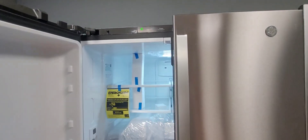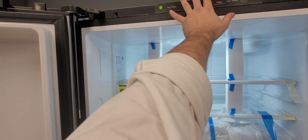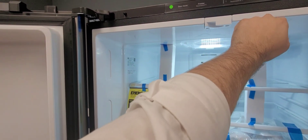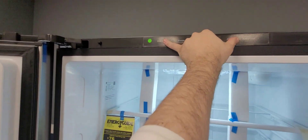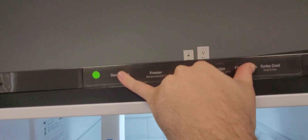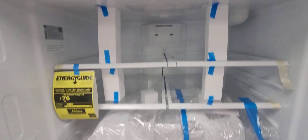You can obviously do this with two hands, but you're going to press the door alarm and the filter status button at the same time and hold them down for several seconds. As you can see, it says 'SA' and the lights turned off.